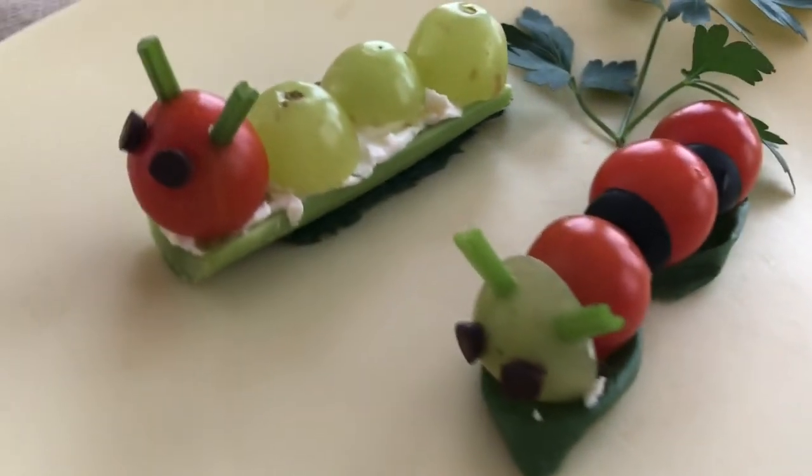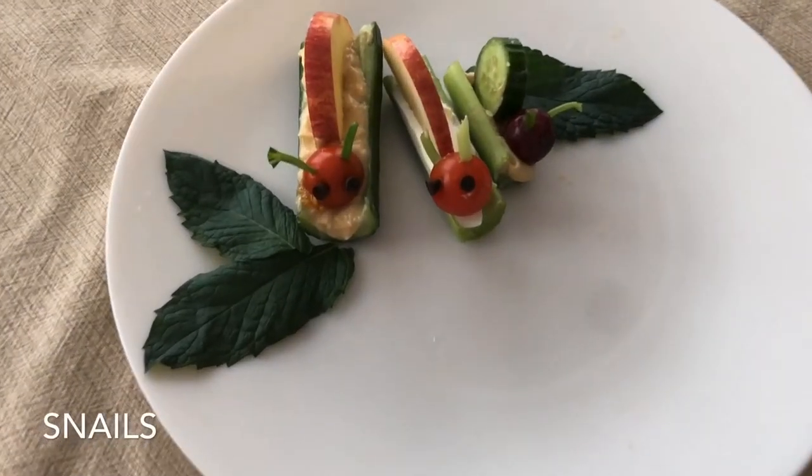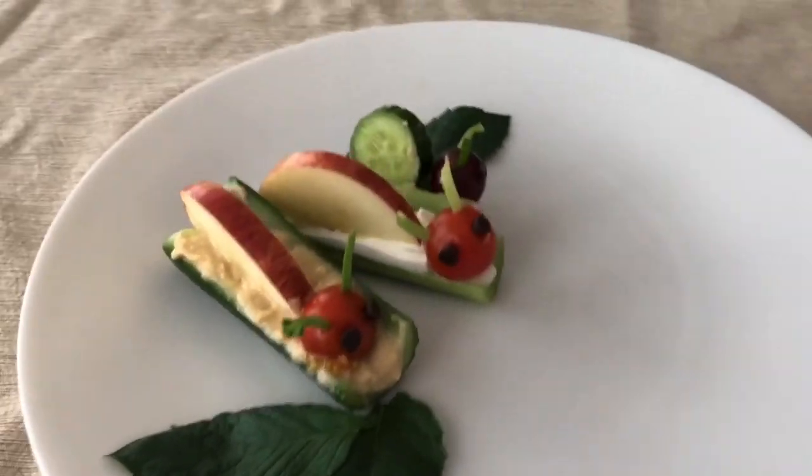Next, we made some snails. We scooped out a half of mini cucumber and added some hummus and used an apple slice for the shell and tomato for the head. The second snail had a cream cheese and celery body. And then our third little snail had celery and hummus and then a cucumber for a shell. We made the faces with the chocolate chips and celery leaf stems for antennas, just like the caterpillars.